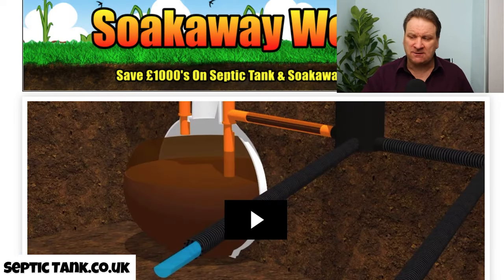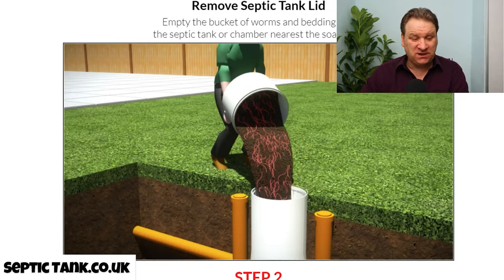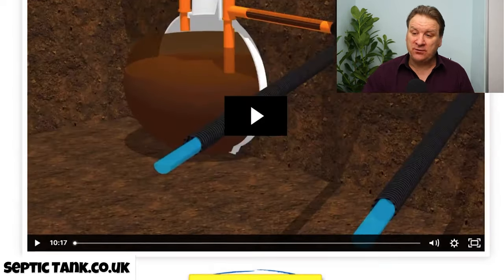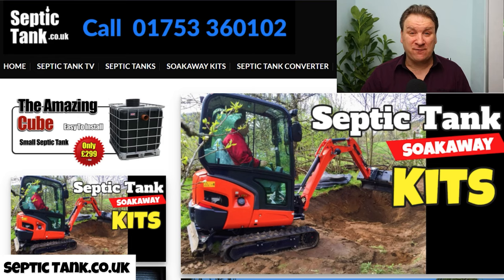We also have Soak Away Worms — this is one of my products that I invented. If you've got soak away problems, symptoms like having to get your septic tank emptied regularly, it backing up, or pools of water above where your septic tank and soak away is, that's a strong indication your soak away is blocked. Soak Away Worms go into your septic tank — you take the lid off, tip the worms in, and they completely clean your septic tank and soak away out. They're £149. If a soak away repair costs £5,000–£10,000, Soak Away Worms at £149 can save you a lot of money.